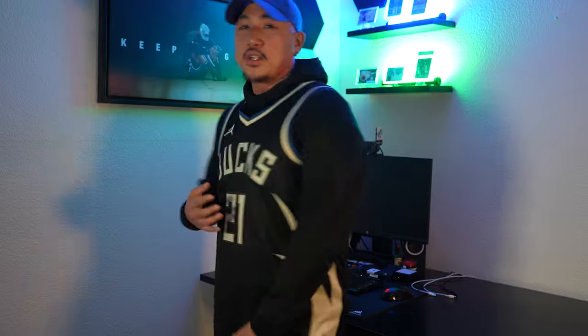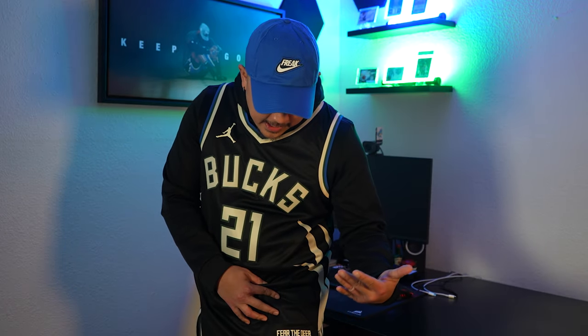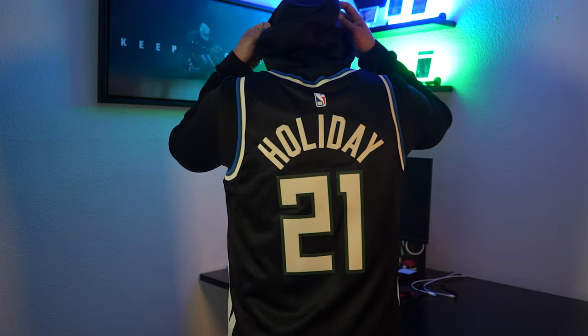Sometimes I get jerseys that feel lighter, like bad quality, so it just depends. What's really dope is you got the deer horns coming out the side, a sleek black jersey, the green trim around the lettering and numbering, and the 'Fear the Deer' is actually heat pressed on a swingman jersey — usually it's screen printed. The authentic versions get the actual heat press. Maybe I got lucky. And then come on man — Drew Holiday.